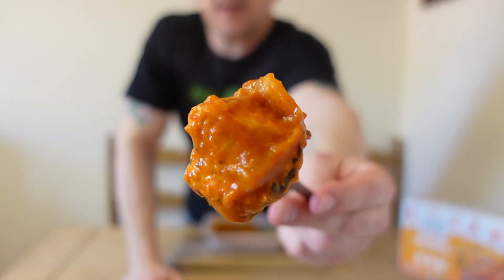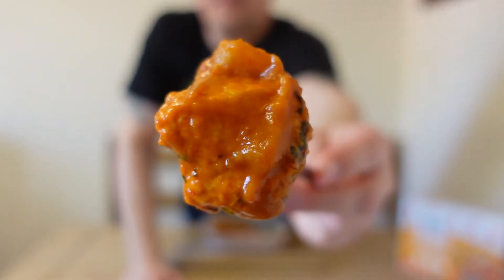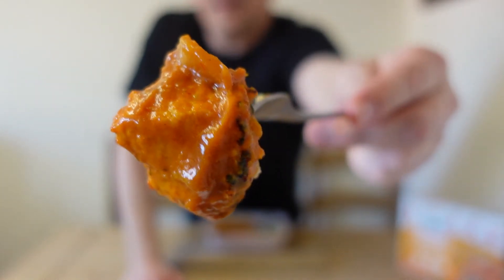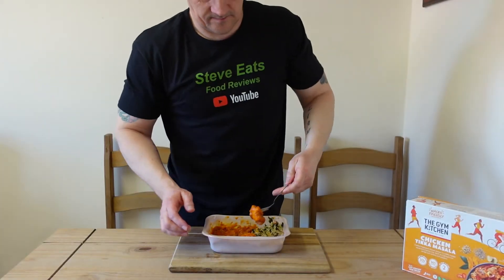Look at this chunk of chicken — just wow. The chicken's nice.